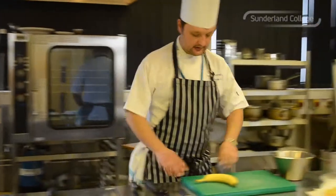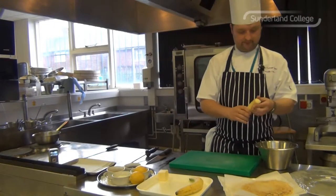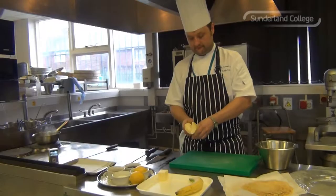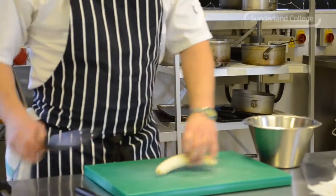I'm just going to let that butter and the sauce reduce and just prep the banana. What I'm going to do is peel it and then just slice it on an angle, just so it looks nice when we put it on the plate.